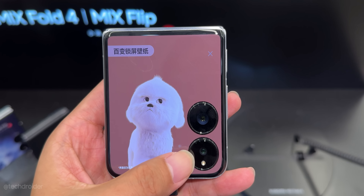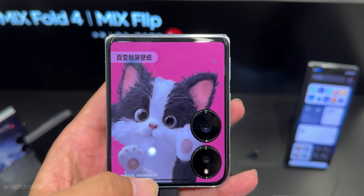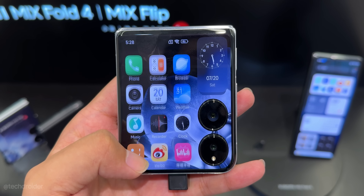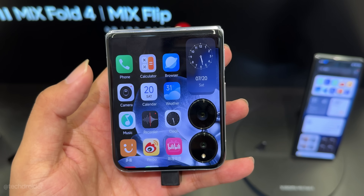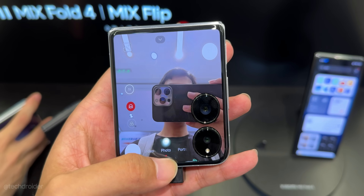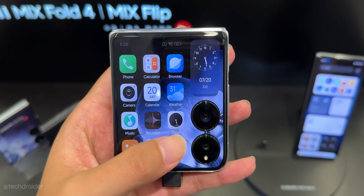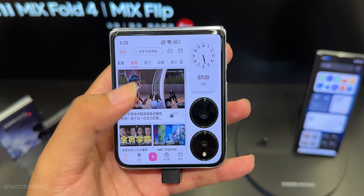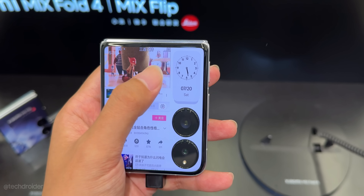This is the Xiaomi Mix Flip. It has a 4-inch near bezel-less cover screen with subtle micro-curve wedges, something I really like. The specs include 120Hz refresh rate, DC dimming on the cover screen, and 2160Hz PWM plus DC on the main display, which is best for your eyes. The cover screen isn't just for notifications or widgets — you can actually use it like the main screen for watching videos, messaging on social media, using maps, and a lot more.